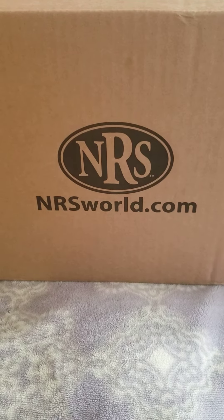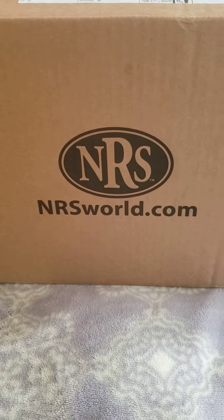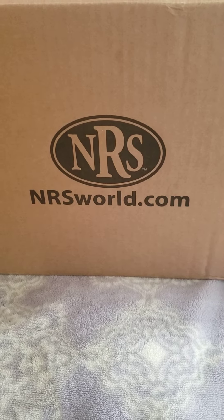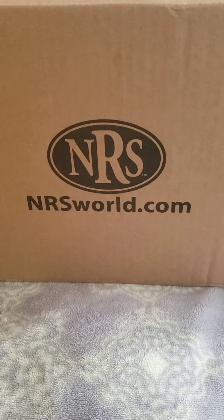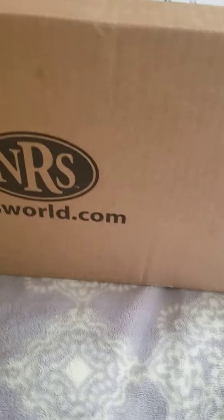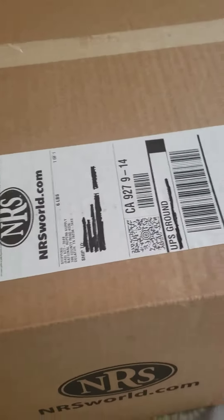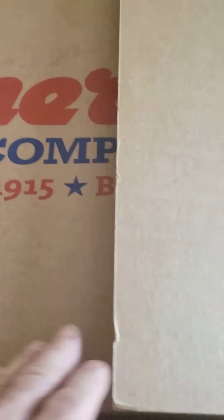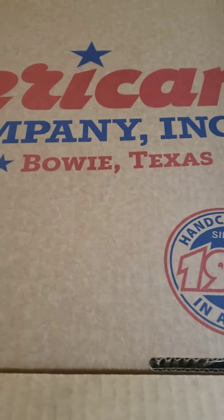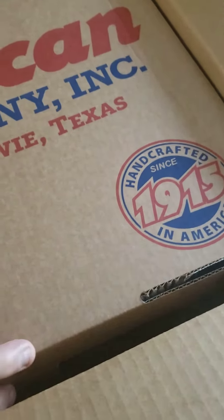Hey y'all, welcome back to my channel. I'm doing a special unboxing today — I got this on Veterans Day from NRS World. I went and purchased another hat, so we're gonna dive right in and check it out. Right off the top you can see it's an American Hat Co hat.